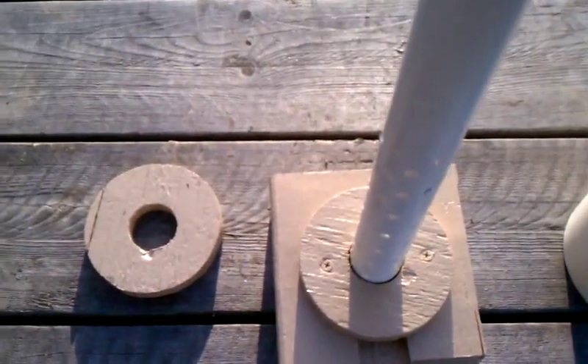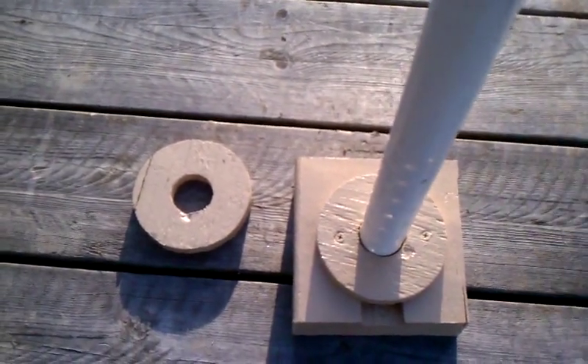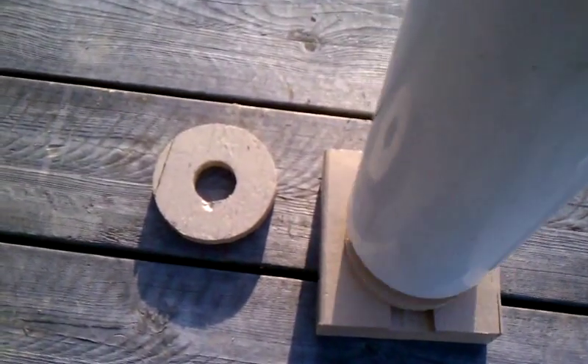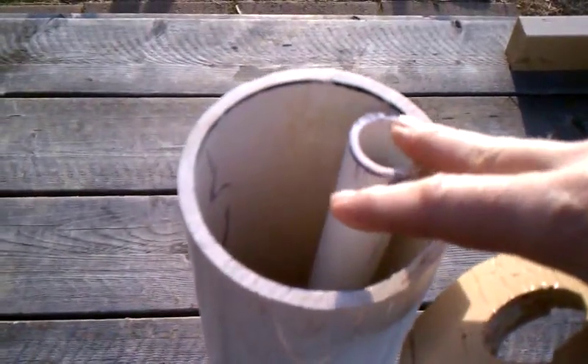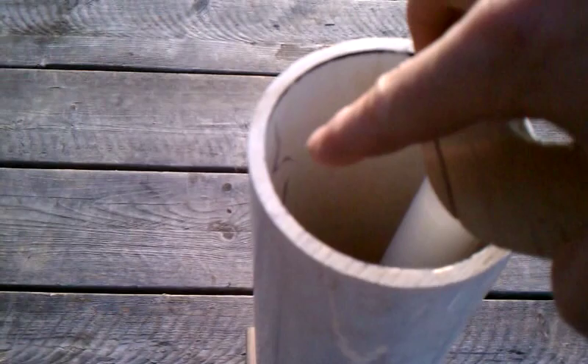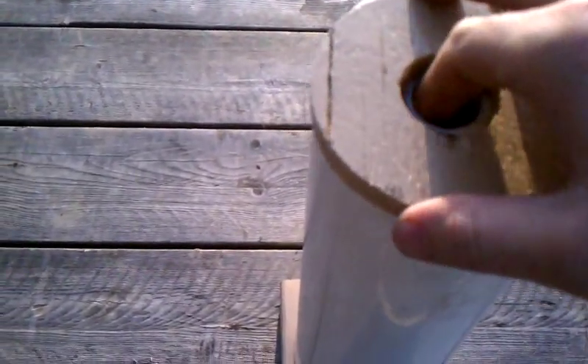I didn't go all the way up because I don't want a lot of water sitting on top after I press it out. Then that sets over top of that, snugly. Then I lean this to the side, lean this to the side, and pour my slurry mixture in.